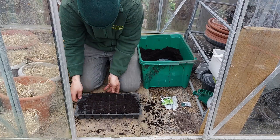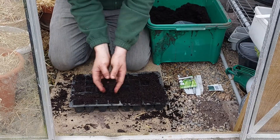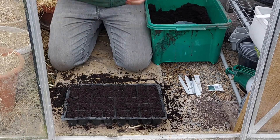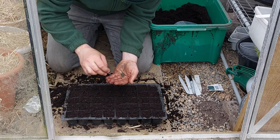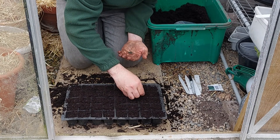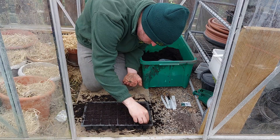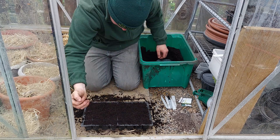I like to start off my seeds in mid to late March, but of course you can sow lettuce throughout the spring and summer. I'm filling up a seed tray with multi-purpose compost that has been sieved, and I'm popping in two seeds in every module. I'll be thinning the weaker one out and just covering with a thin layer of compost. You want to keep these moist but not wet, and when they reach a couple of inches high you can move on to the next step.